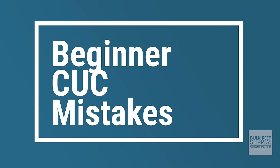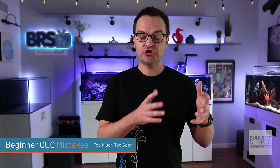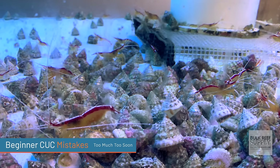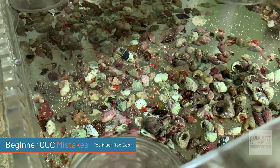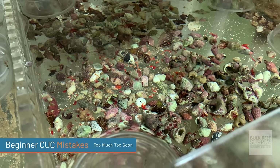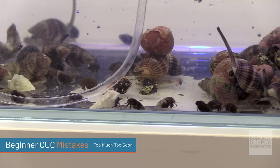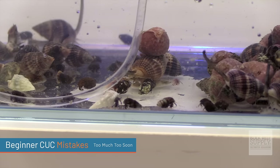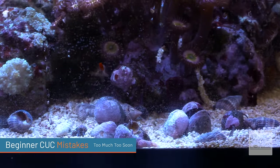Moving on to common beginner mistakes regarding cleanup crews. The first mistake is adding too much too soon. If you have a brand new tank, there likely isn't a whole bunch of algae growth, and if you add in a ton of snails, crabs, or whatever else, they will likely starve. A better option is to add a small amount at a time, and as you notice the cleanup crew can't keep up, then just add a few more. It's better to add too few at the beginning, because if you have a large amount of die-off, you're going to have swings in your ammonia, nitrates, and phosphates.